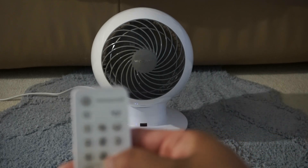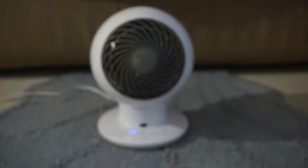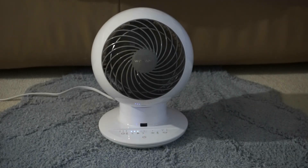Right now the beep is off. I just hit this button here with the bell icon, and the beeps go back on.